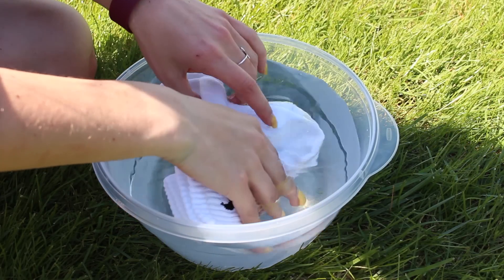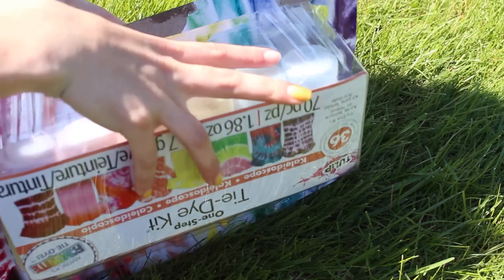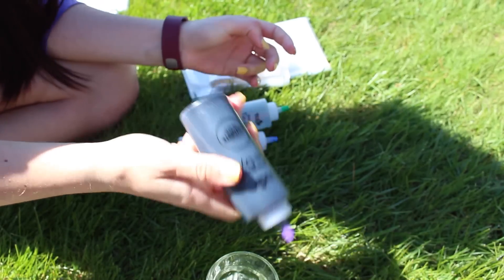First, take your socks and submerge them in water and wring them out. This will help them hold the color a little better. Then open your tie dye kit and start filling the bottles up to the line with water. If you aren't going to use all of the colors, don't mix them all or they will lose their vibrancy.